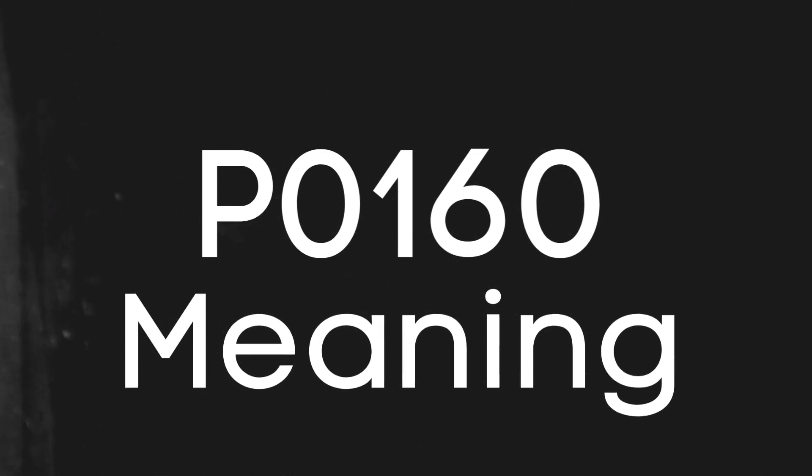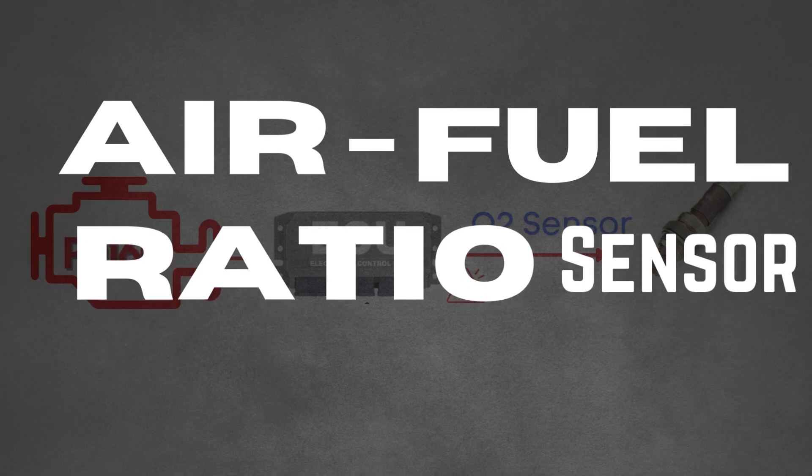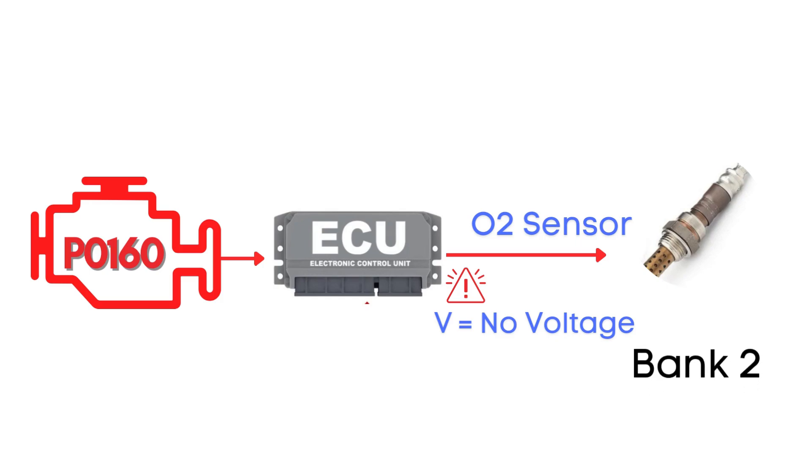First things first, let's break down what the P0160 code actually is. This code gets triggered when the engine control module has detected inactivity from the oxygen sensor, also known as the air-fuel ratio sensor. This inactivity typically indicates that the oxygen sensor isn't sending voltage signals back to the ECM, often due to a problem with the sensor's heater circuit or the sensor itself. Specifically, we're talking about the oxygen sensor for bank 2, sensor 2.